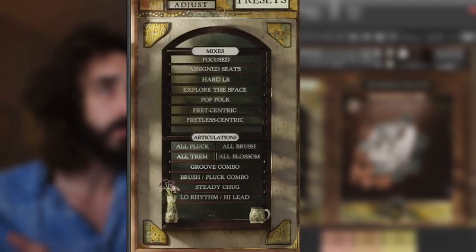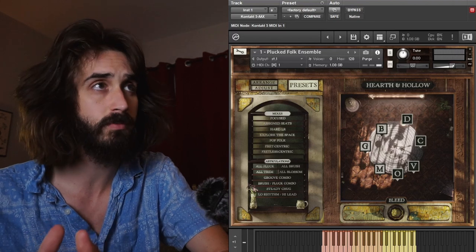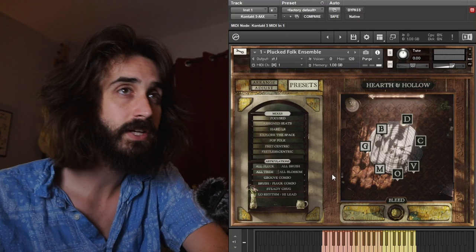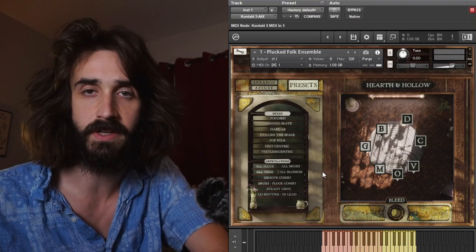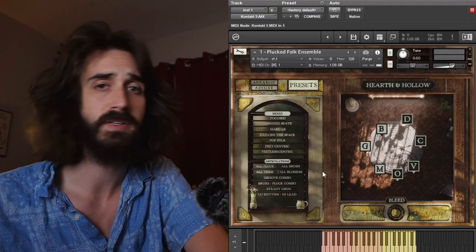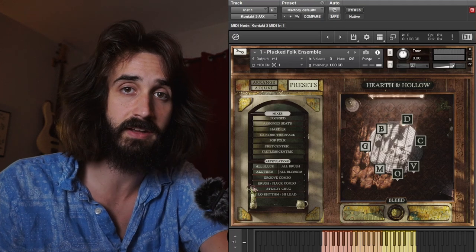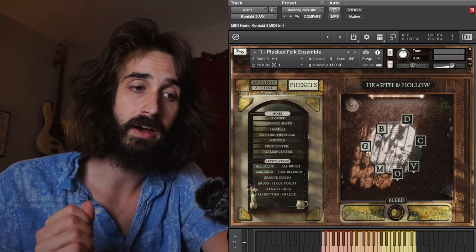The fastest way to start exploring this latticework of instruments is by working with the presets page. The presets page has two lists: the mixes presets — the position of the instruments in the room as well as how much bleed and room you're hearing — and the articulations presets for quickly setting all instruments to a particular articulation layout. I'm going to save talking about the bleed knob for the end; I think it's my favorite part of the library. Right out of the box the library starts with the assigned seats mix preset and the brush pluck combo articulation preset, which gets right to the heart of this library.